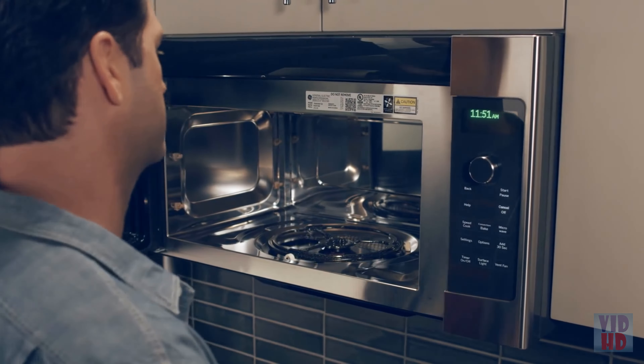With the SpeedCook Oven, you'll spend less time in the kitchen and more time around the table. GE's exclusive Advantium technology is made possible by combining three different cooking methods.